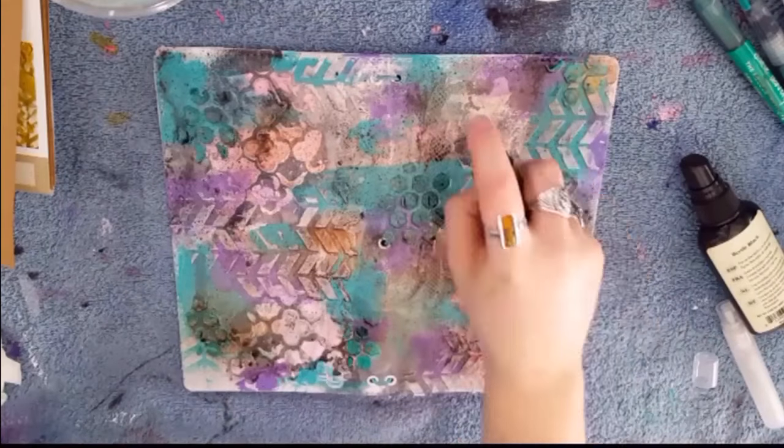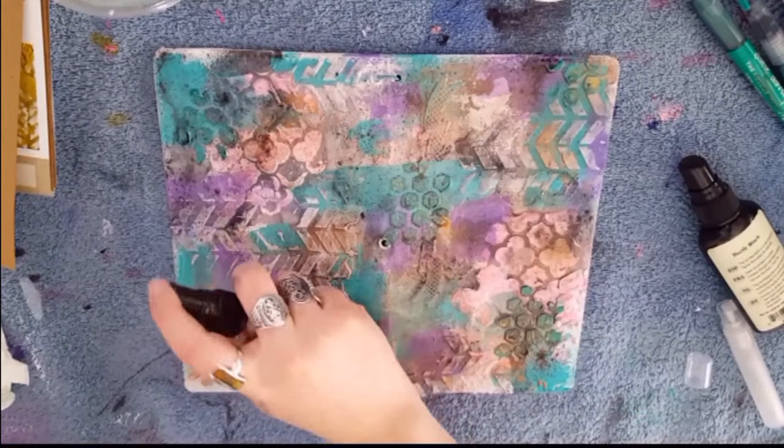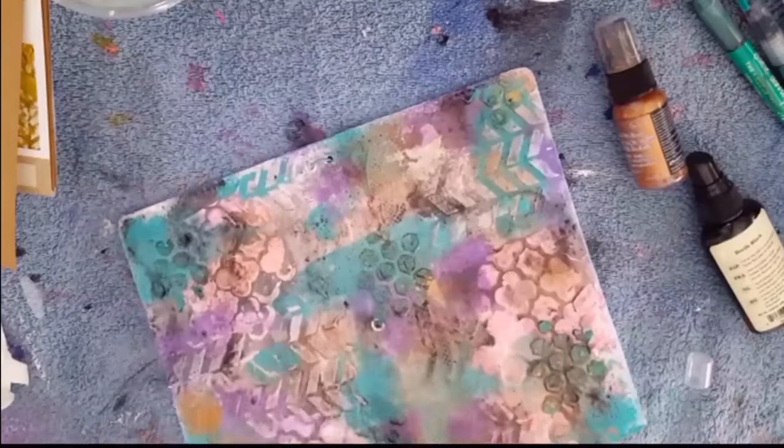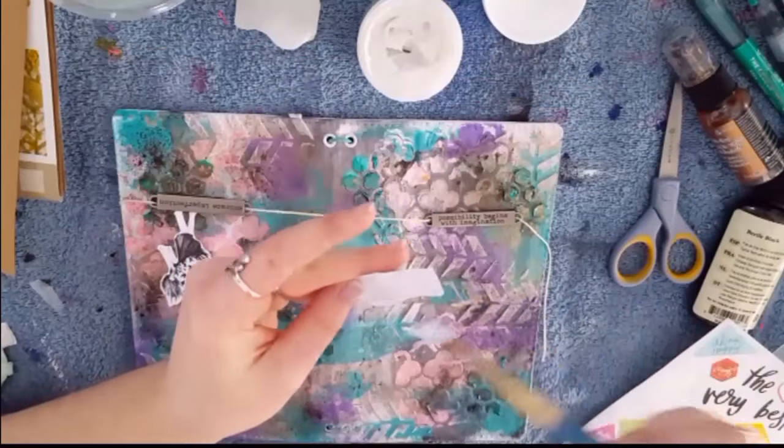There it is. So if you're afraid of black, I'm sorry — you probably just had a heart attack while I was spraying all that black on there and letting the water drip down. But I feel like it just ties everything together.